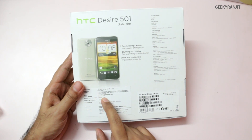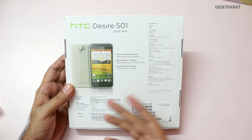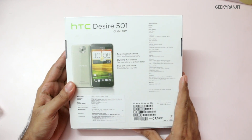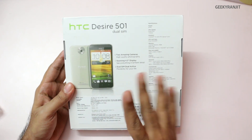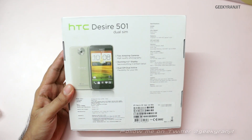The price quoted on the box is 18,290 but Faisal Communications quoted me a street price of around 15,000 for this phone. This Desire 501 is kind of an entry-level mid-range Android phone and it is a dual SIM active phone.